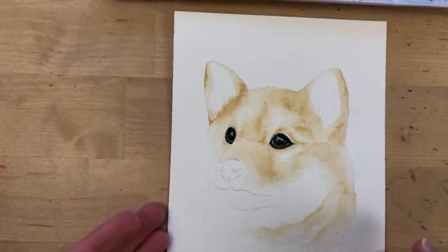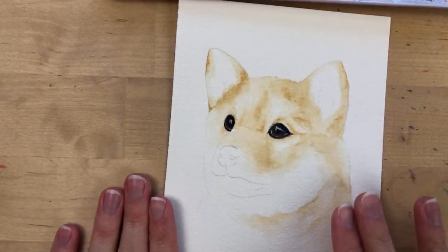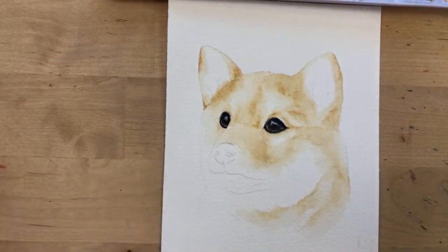The base layer of browns is now painted in. We're going to paint his nostril area next — let me bring up my reference photo.